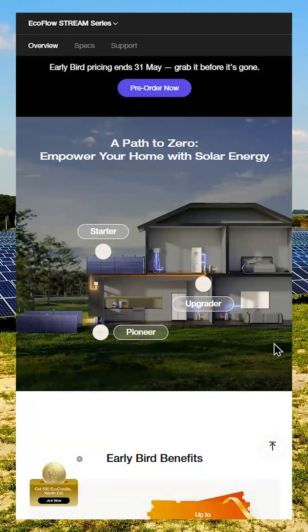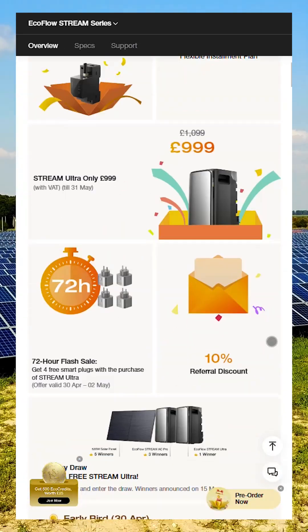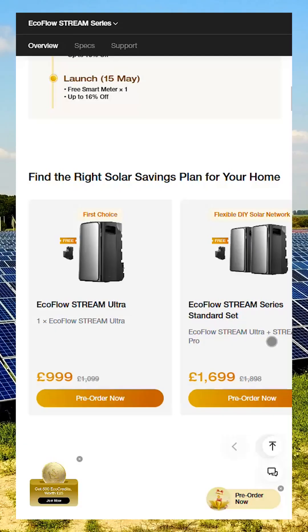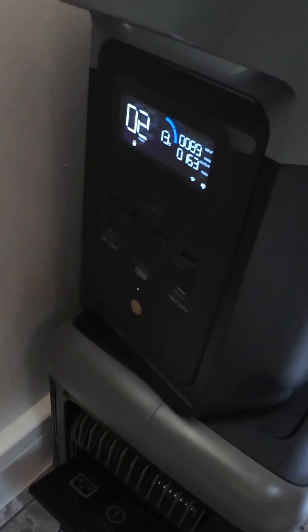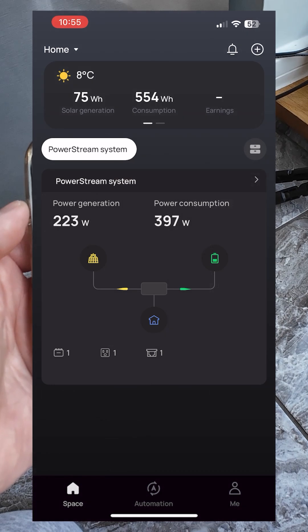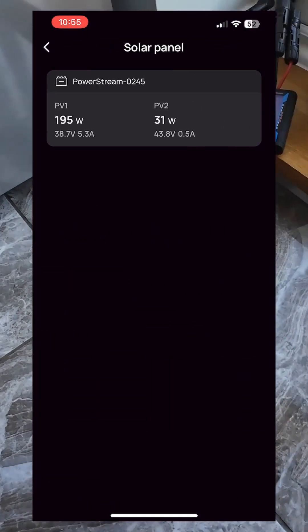Personally, I'm very interested in expanding my indoor battery capacity without the high cost or complexity of a full-scale installation. Right now, I'm using the EcoFlow PowerStream paired with a Delta 2, along with about 1.6kW of solar panels indoors.